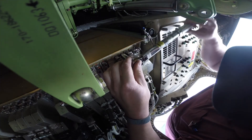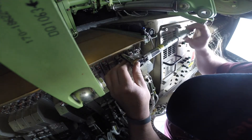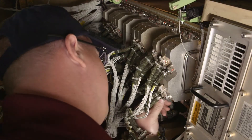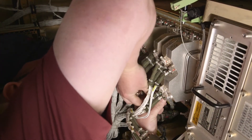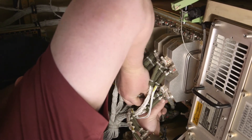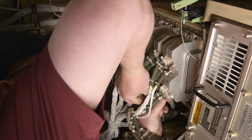Once the module is seated, use a torque wrench to tighten the top and bottom captive jack screws on the module front plate. The jack screws draw the module into the cabinet. Alternate tightening the top and bottom jack screws so that the MAU slides in evenly and the front plate engages the MAU chassis. Refer to the aircraft maintenance manual for torque values.